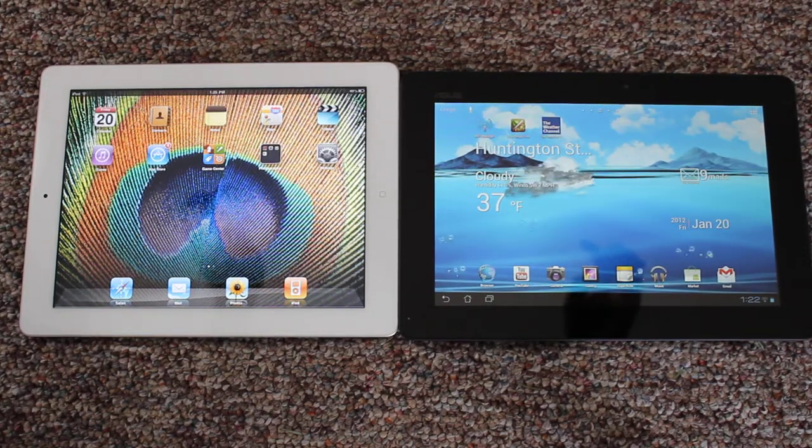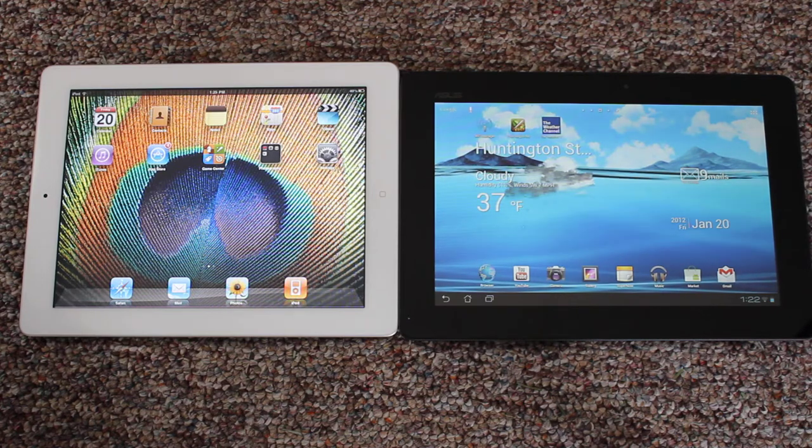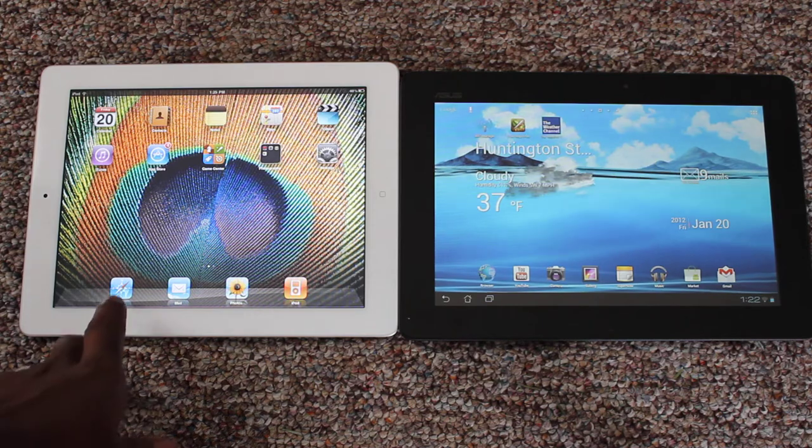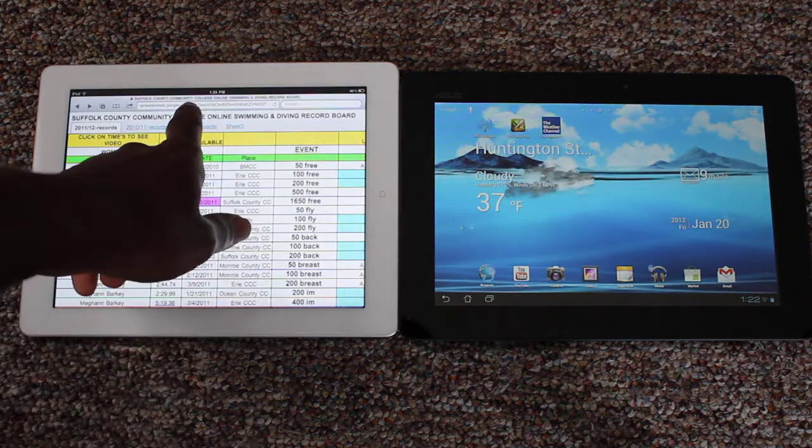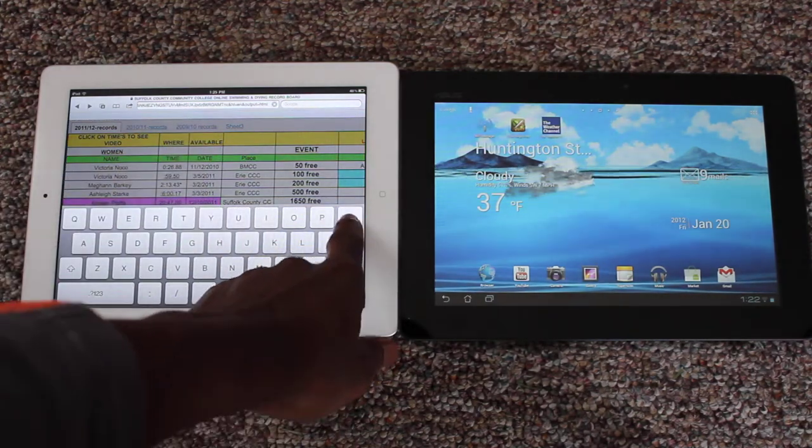This video is intended to show you how the Asus Transformer Prime loads websites and plays Flash videos. So I'm going to load a Flash website. I'm going to load it on the iPad first.